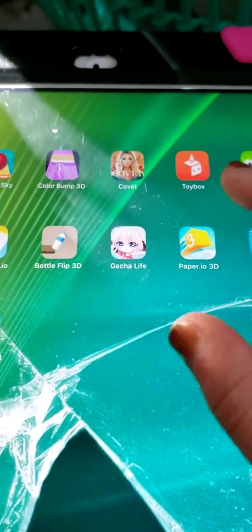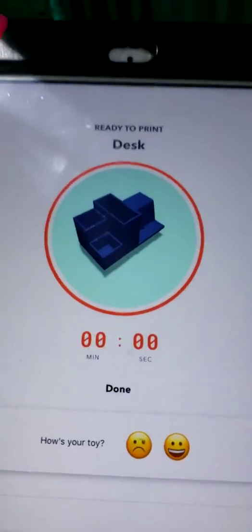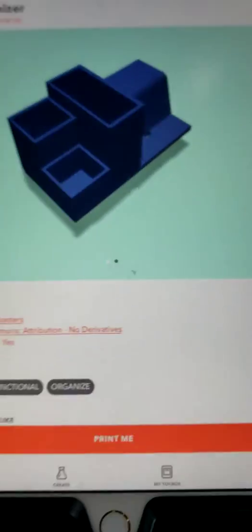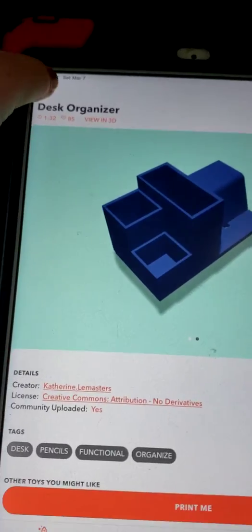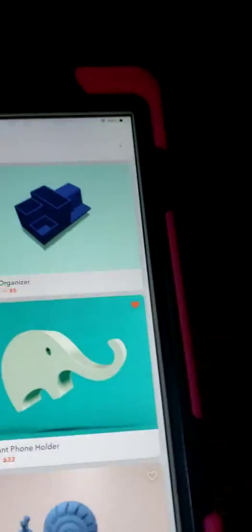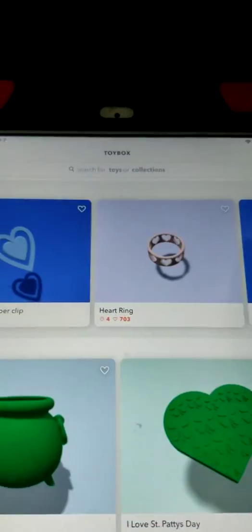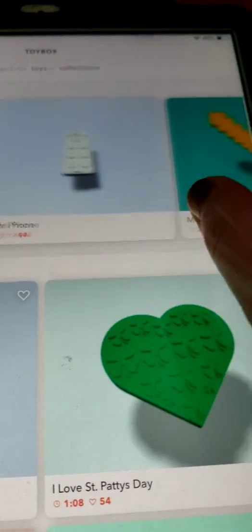I'm going to click on Toy Box and down here I'll click Explore, then click the back arrow. Now I can pick what I want to print. I'm going to print something short for this video — what I was going to do earlier was super long, but then I decided to do a video instead.